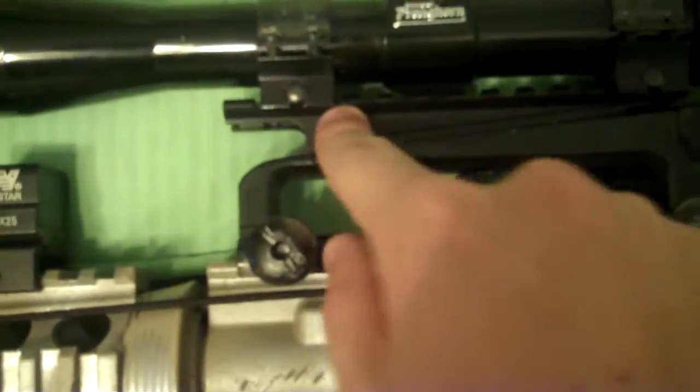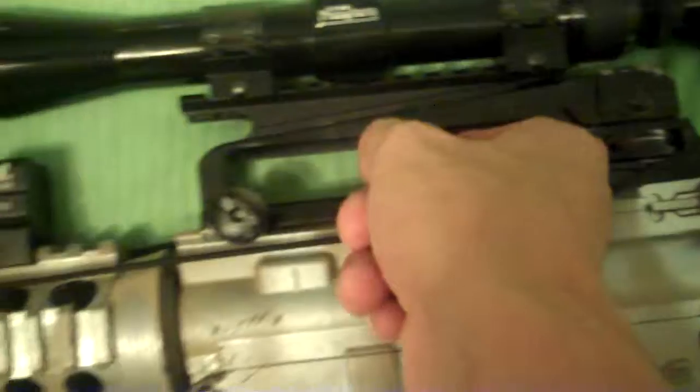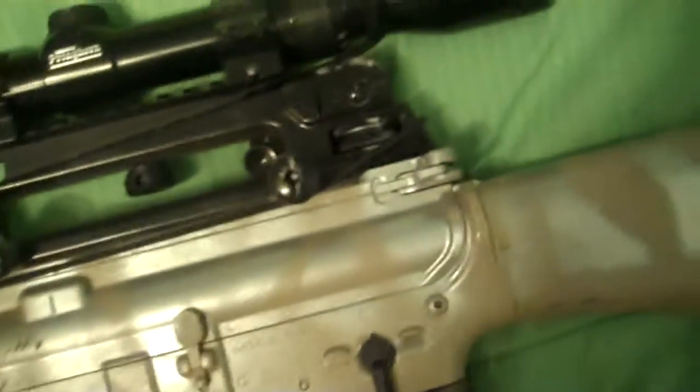I also added a rail riser that screws into the carrying handle of the M4, and a TASCO Pronghorn scope with two Weaver mounts. The scope is 3x9x40, but I'm probably just gonna use it on the lowest power setting.